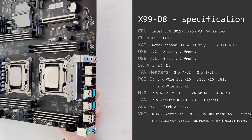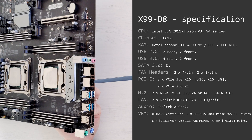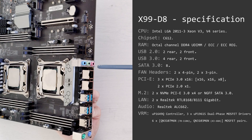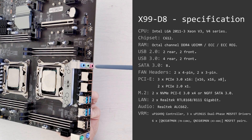On the back I/O side you will find two PS/2 ports, two USB 2.0 ports, four USB 3.0 ports, and two Ethernet ports. Both Ethernet ports are connected to a Realtek RTL8111 chip. The audio outputs are connected to a Realtek ALC662 audio codec. The audio quality with this codec is not the best, but at least we're getting some audio on a server-like motherboard.